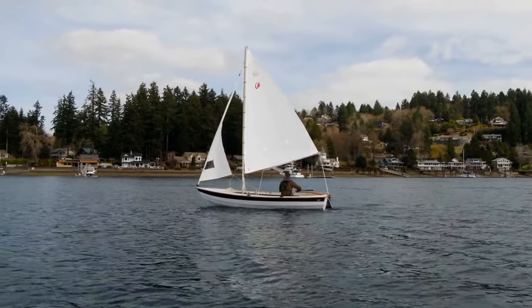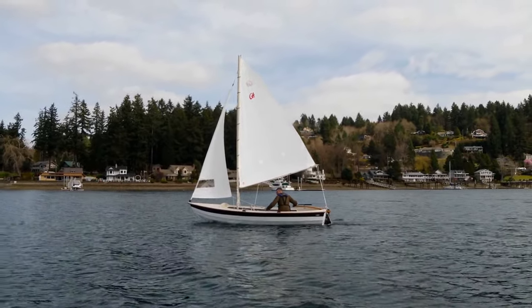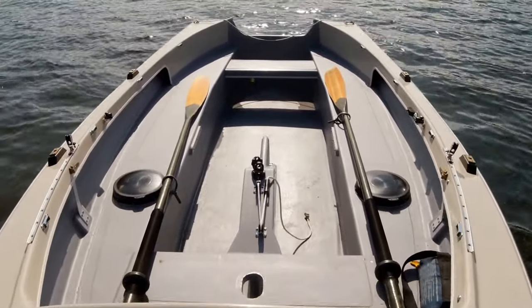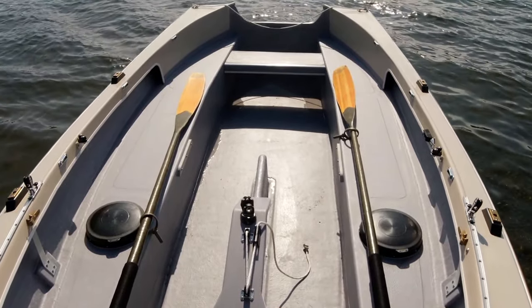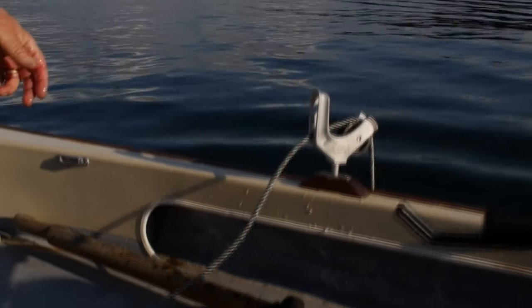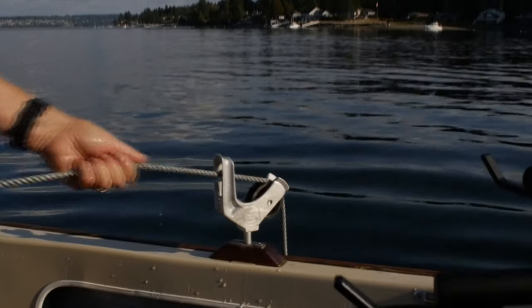It has great utility and really good stability because of its workboat heritage — a nice big, wide, flat floor. You can pull crab pots; there's a crab pot puller right here. You can drop it in over the side and stand here to pull the pots in. We've got a lot of crabs out of these.